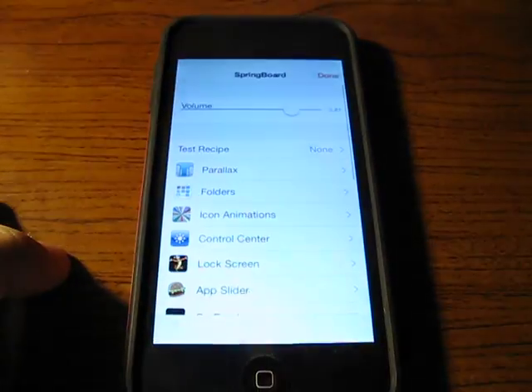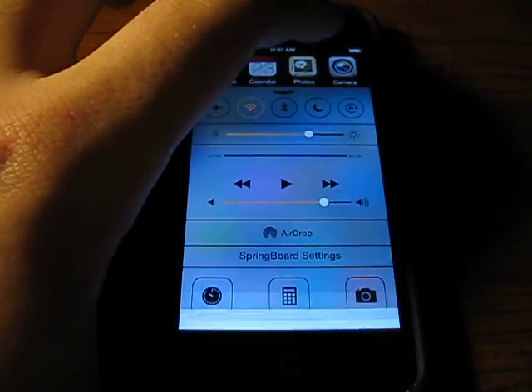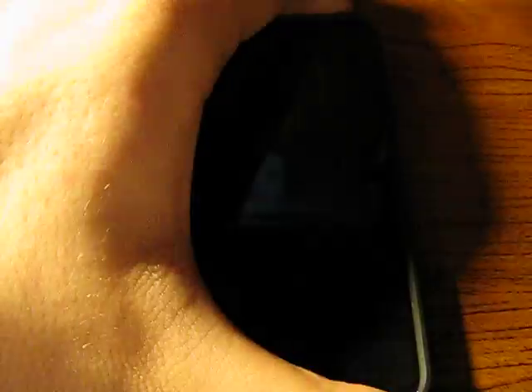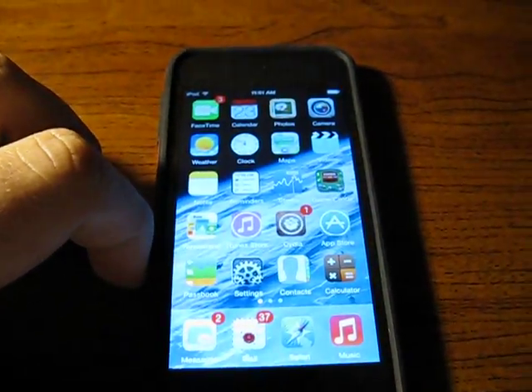Another good thing to have on iOS 7 is the springboard settings so you can change whatever you want. As you can see, I changed it to be an iOS 6-like screen dim.